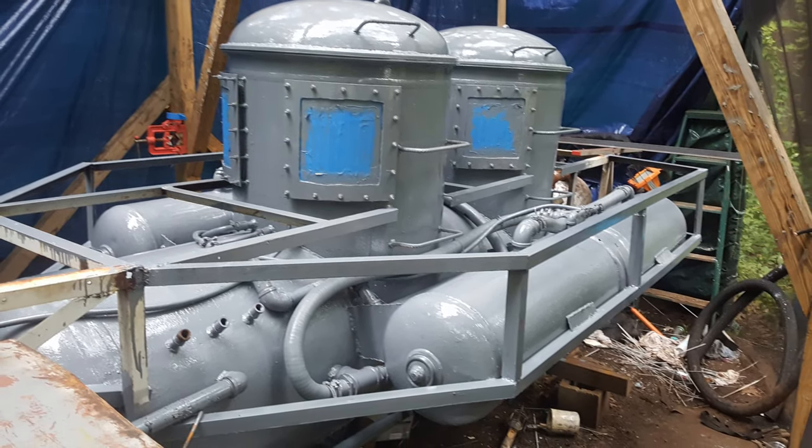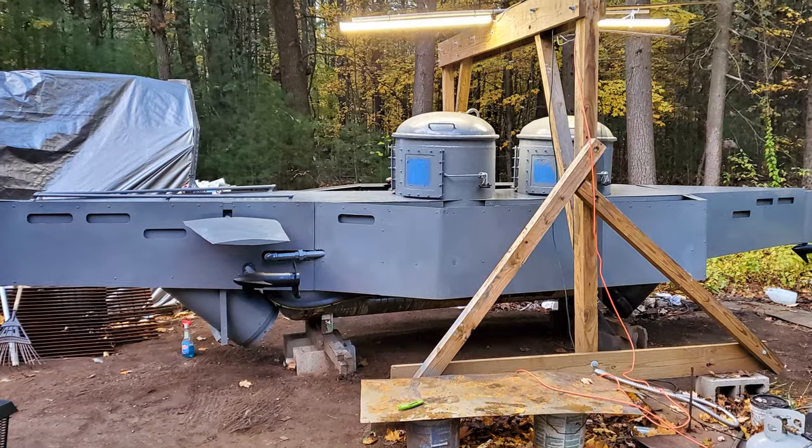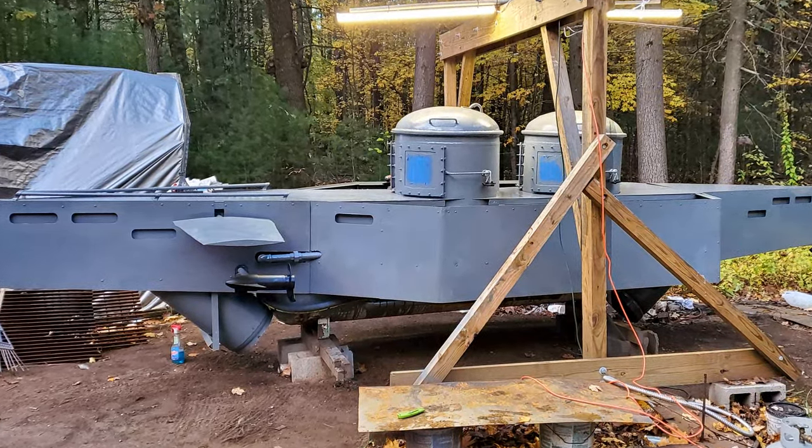It looked so cool seeing underneath all the side skirts and sheet metal, but trust me, when I got the side skirts on and everything was painted, said, and done, it had the true World War II battleship look I was going for — and it's so nostalgic. You're never going to get that out of a yellow submarine or a K-250 or K-350 or any of those submarines you can buy plans for and build yourself. I just wasn't going to get that sort of thrill that I got out of designing and building this one.